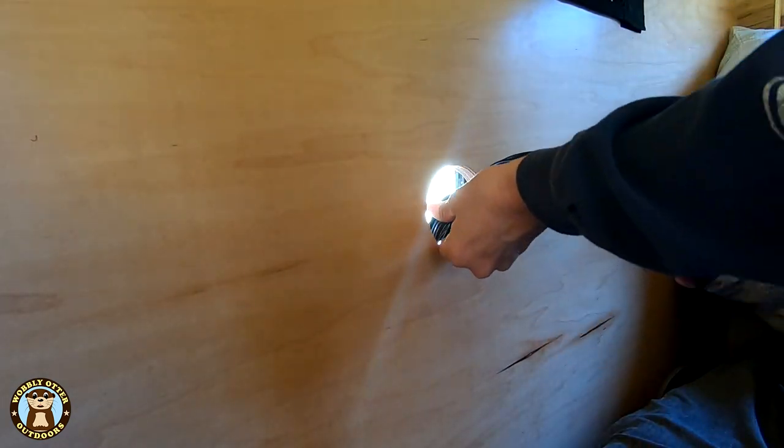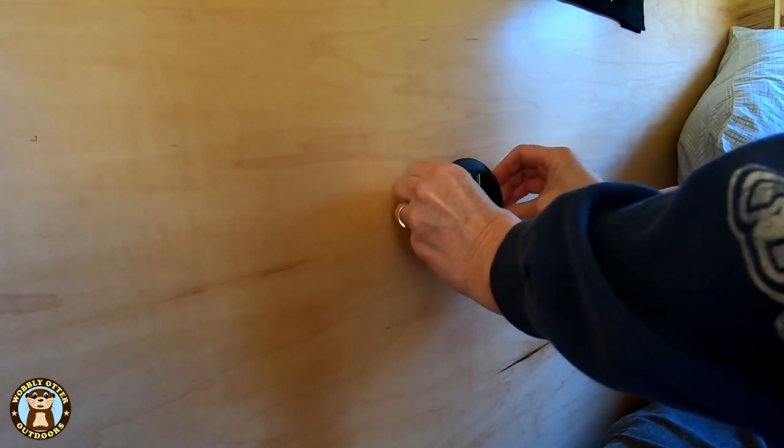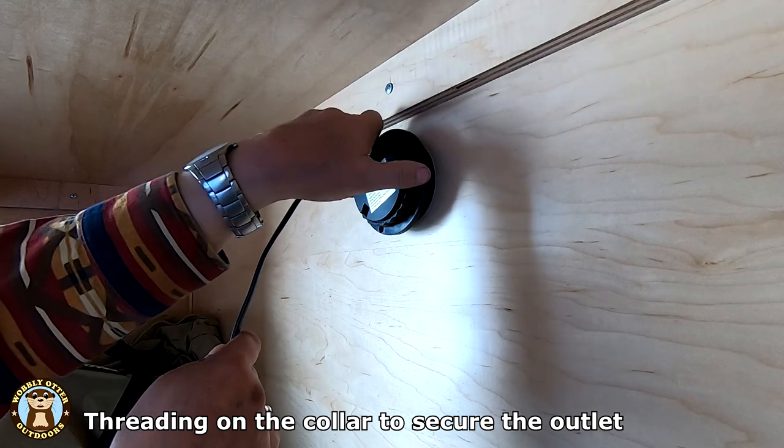The outlet is placed through the opening. The collar is threaded on to hold the outlet securely in place.